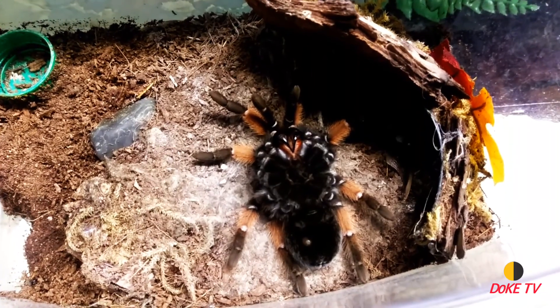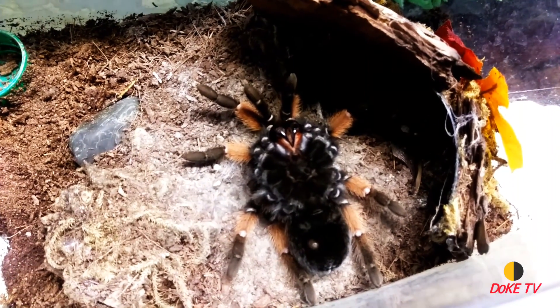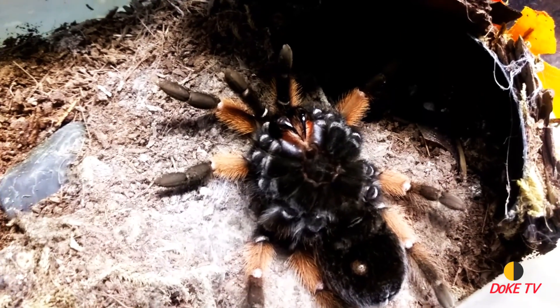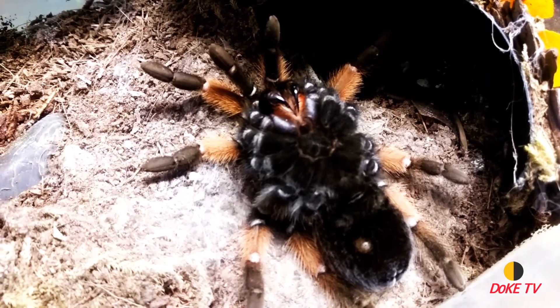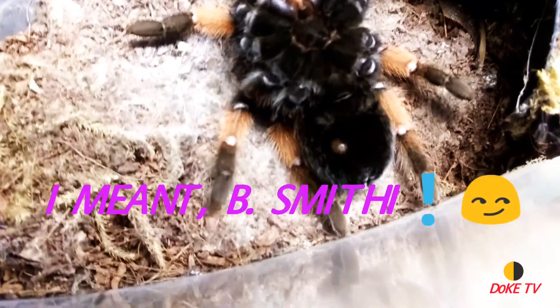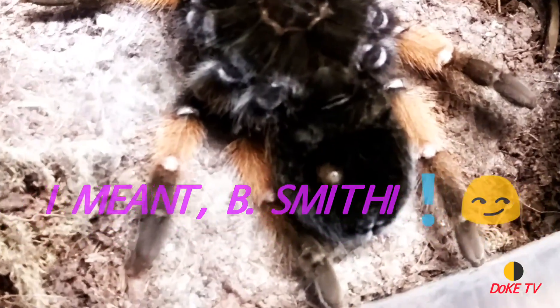She's about to molt here. I'm going to cover close to three weeks with her and the Boehmei, which is after her, so you want to stick around for that. I'm going to show the first feeding after these guys molted with both of them.